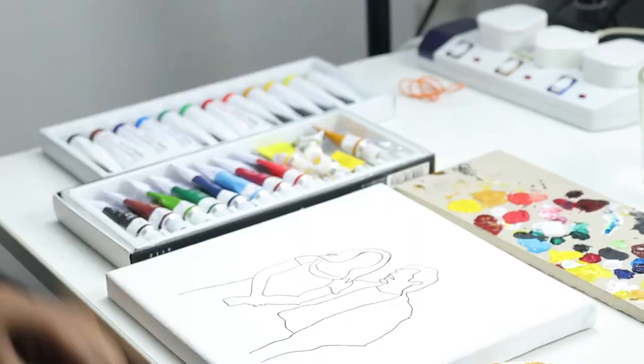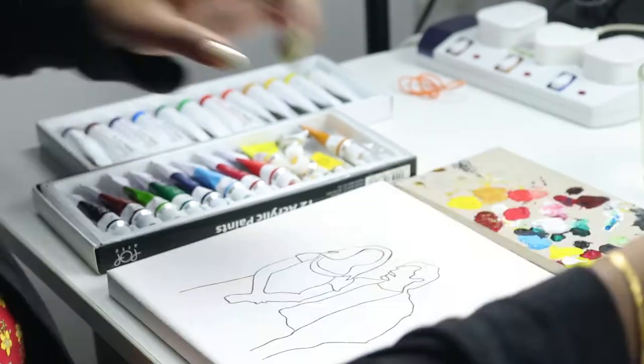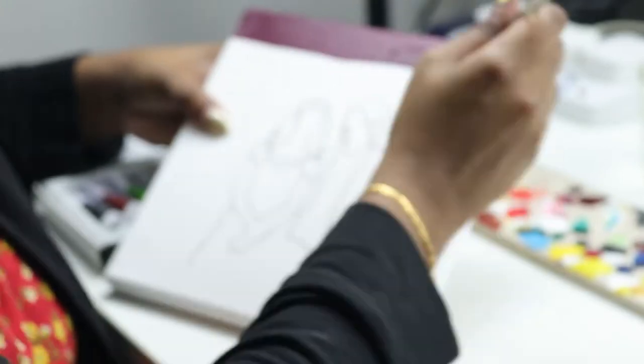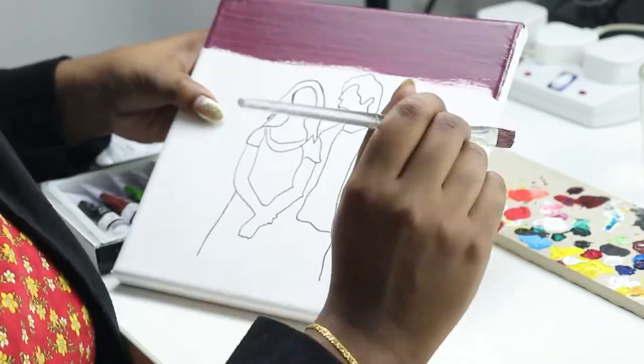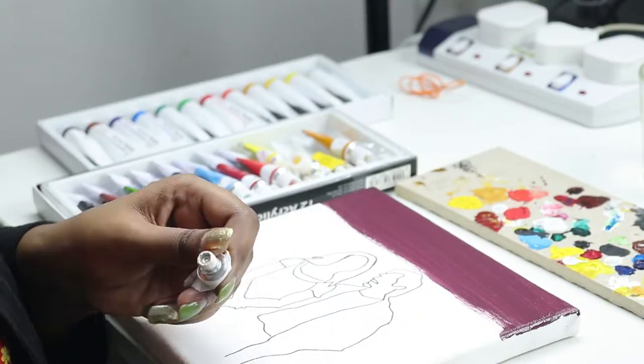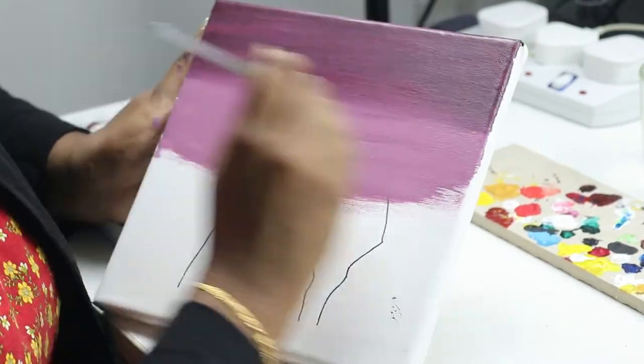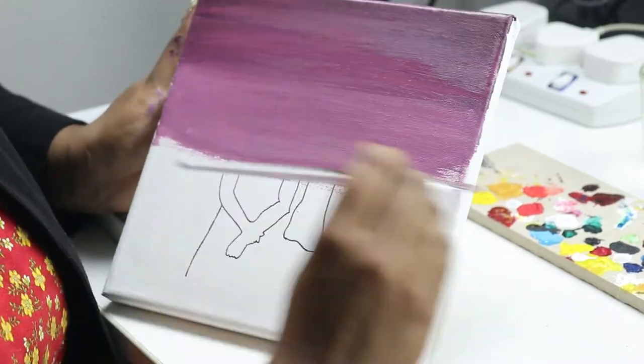I just want to let you all know that I've already drawn the drawing on the canvas itself. So I'm gonna jump right into the background, and since this movie is called Before Sunrise, I'm gonna make the background more of a purple and orange shade, and I'll show you guys along the way of how I'm gonna blend those two colors in.